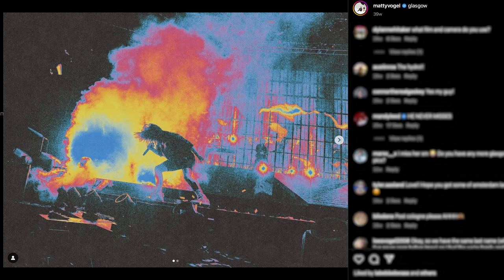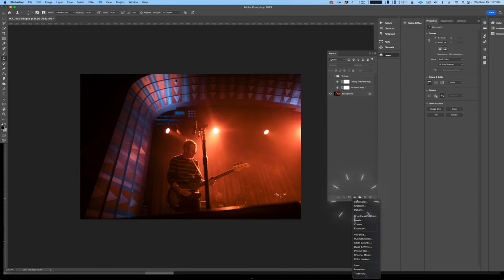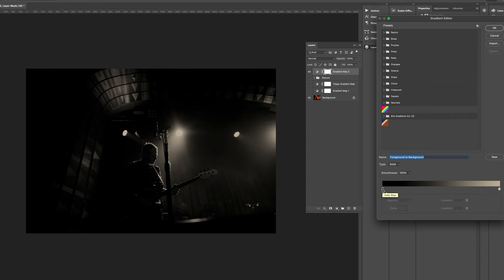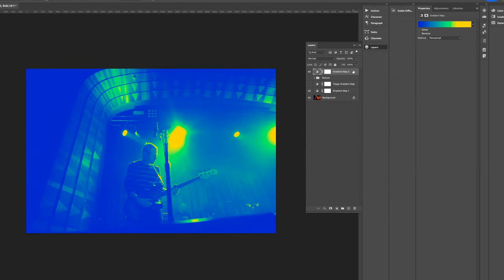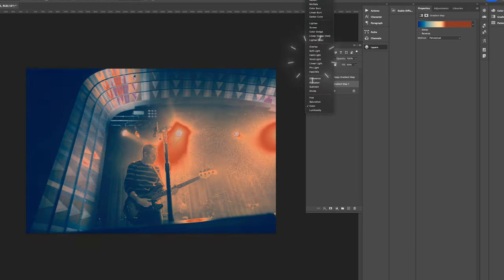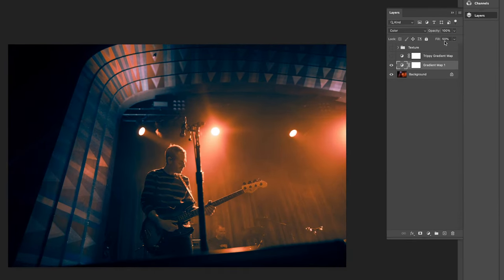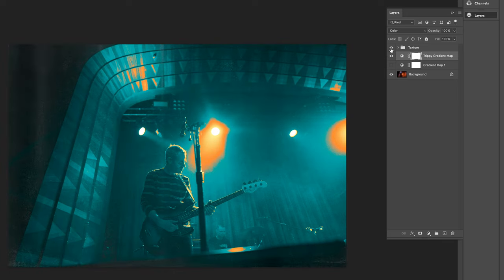A more stylized method I've seen concert photographers like Maddie Vogel use is gradient mapping. For this, we have to go into Photoshop. Click on the create new fill or adjustment layer icon and select gradient map. Gradient maps add color to the image based on lightness and darkness — for example, adding blue on the left and yellow on the right. I created a gradient by pulling some colors from the original edit, then switched the layer blending mode to color and played with the opacity of the layer. You can get as trippy with it as you want, add some grungy textures, and next thing you know you're making dozens of dollars as a tour photographer.